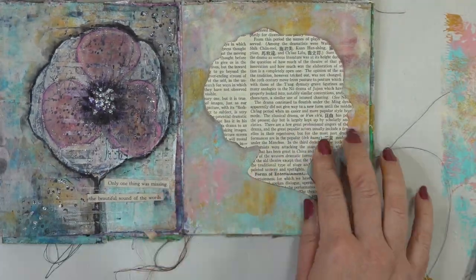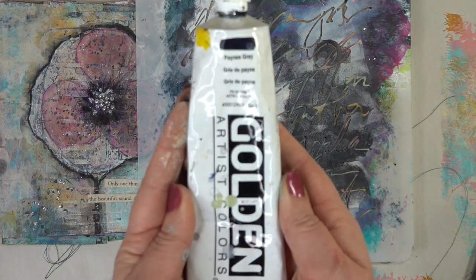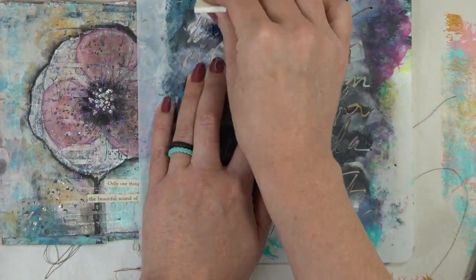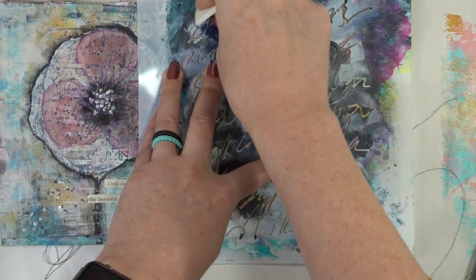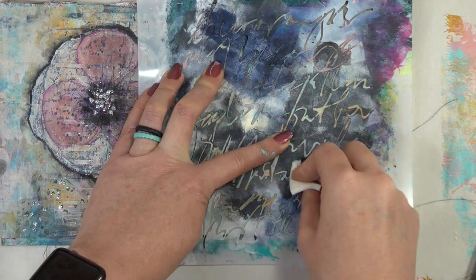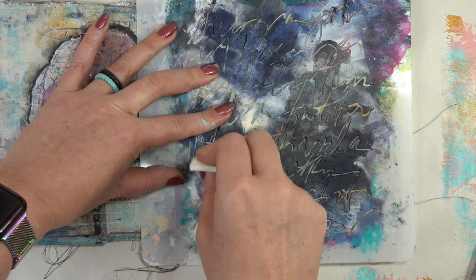Now that we have the head all cut out, I want to make it pop just a little bit more off the background. So I'm gonna grab this scripty script stencil — I believe it's Donna Downey, but again I will put everything I use down in the description box below. I'm going to use some Payne's Gray and just kind of push it through the stencil very randomly, kind of more towards the outside because I know that the head is going to be the center focal piece of my little book page here.